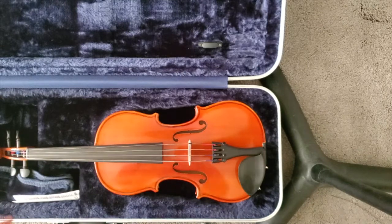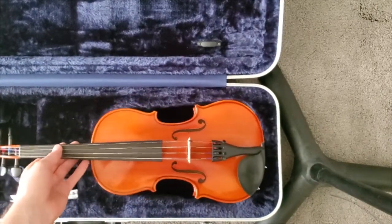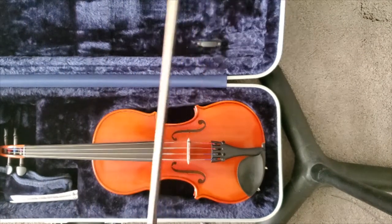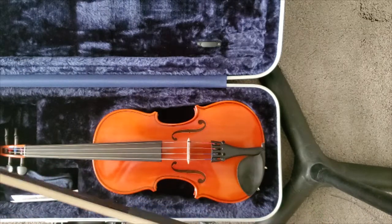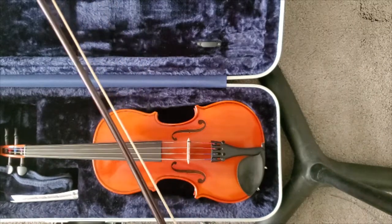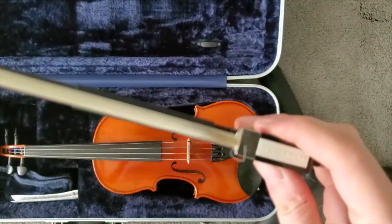So there we have the fully repaired D string on this viola. I just wanted to take one minute to talk about rosining the bows, because this particular bow for the student has given them a little bit of trouble. Even after she's rosined it quite a bit, it still would give a very breathy sound — it didn't sound very full. You can see the bow hair is not in the best shape here.